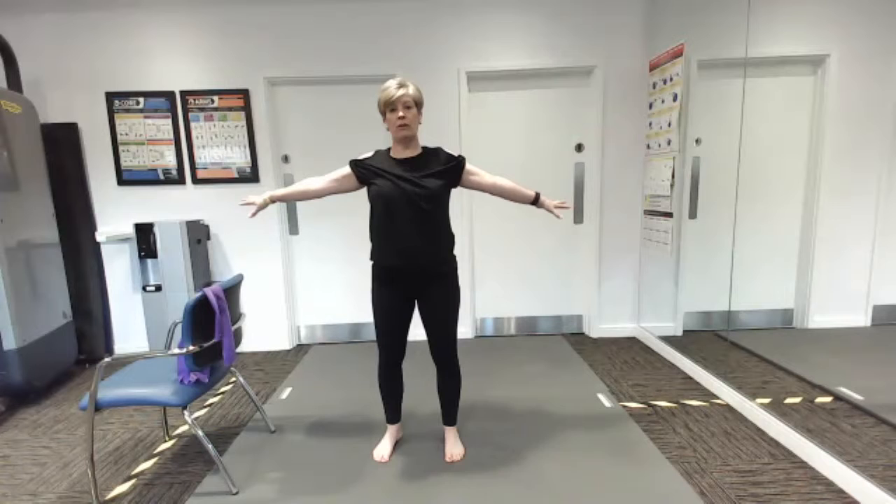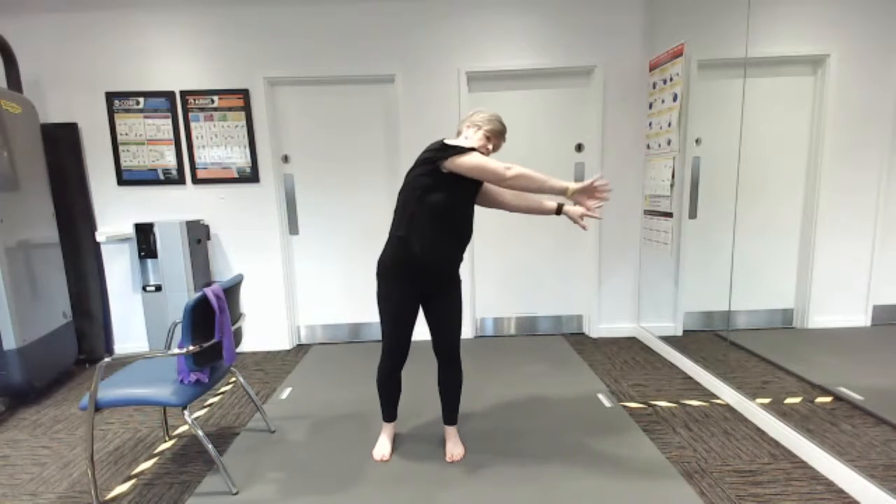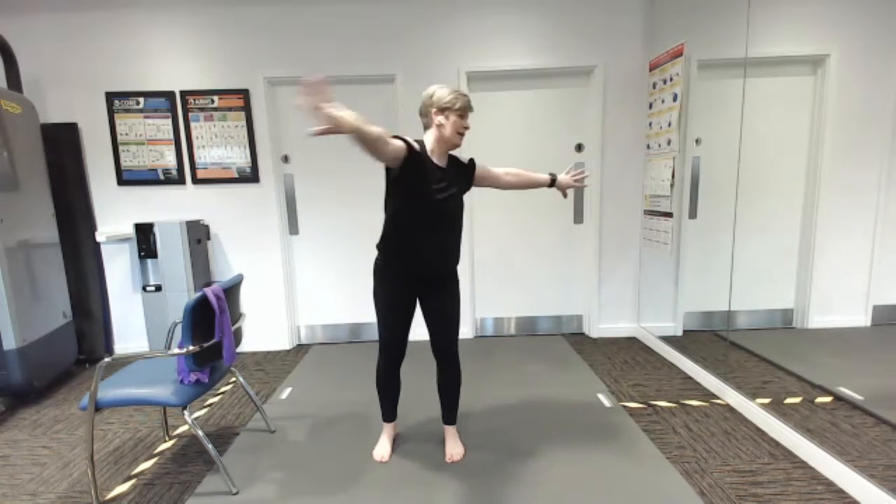We're going to work a little bit on the back today, so we're just making sure we're warming it up. Good — one more to each side. Reach, back of the hands together. Super job, well done.